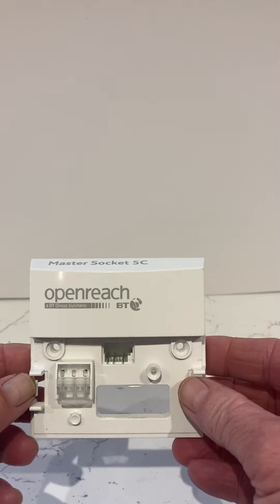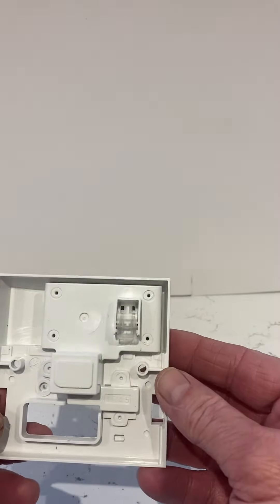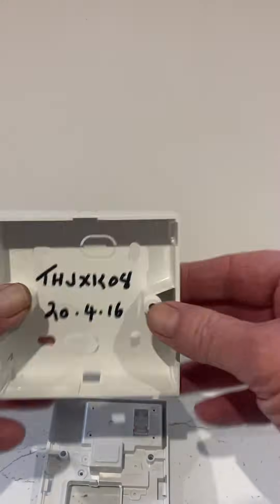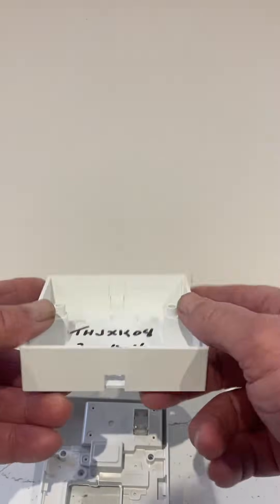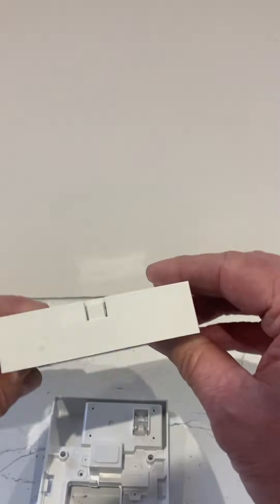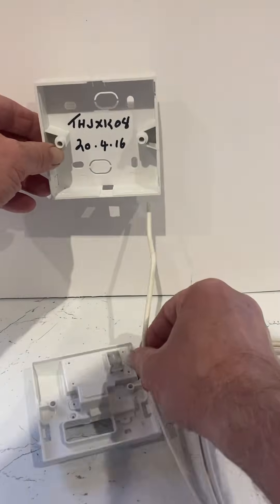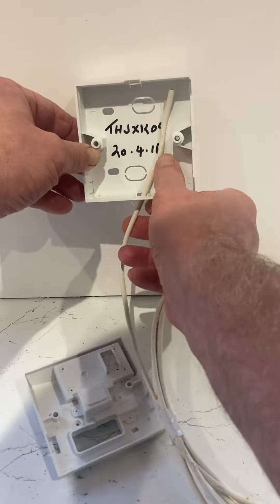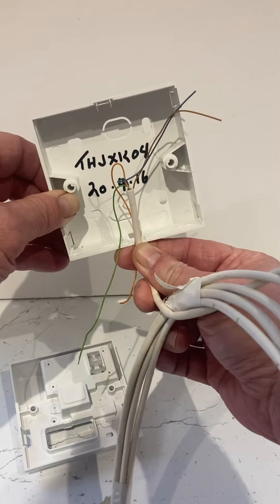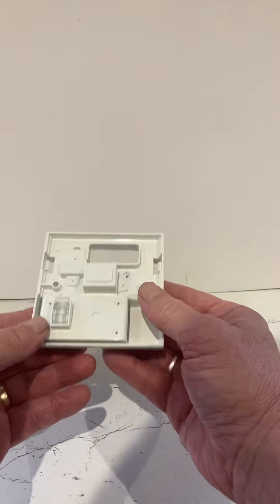I'm going to look at this first piece with the Openreach BT logo on the top. On the back is your main feed coming in. I have a back box here — there's an entry port at the bottom, a couple on one side and another on the other side, and one at the top. It fits on your wall with screws, with a piece of cable coming up through there, stripped back with wires coming through to the other side.